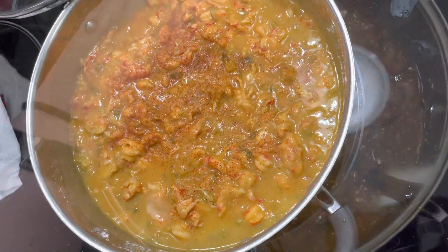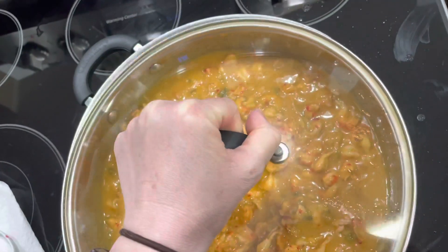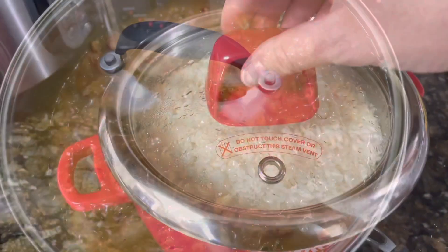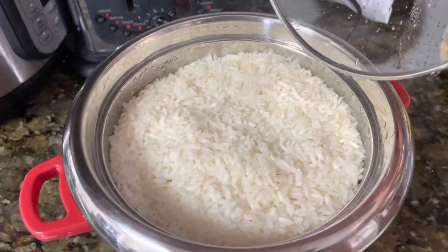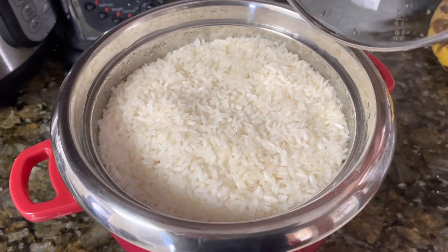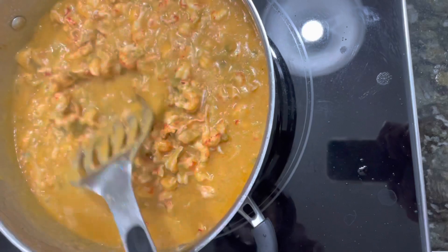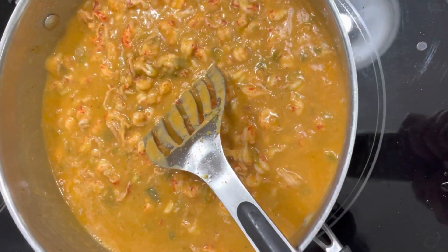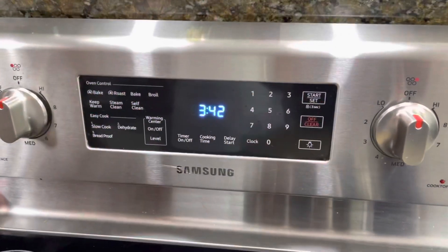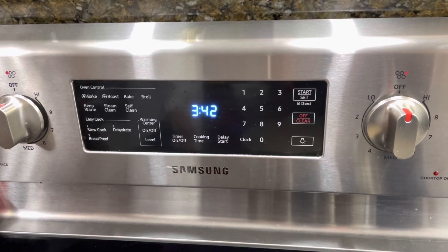Adding a little more seasoning after the taste test. We're just going to let it simmer for another 10 minutes until it's all incorporated, and then it's done. The rice is ready at this point too — it takes about 20 minutes to cook three cups of rice, so keep that in mind. It's 3:42 — we started making the etouffee at 2:22, so an hour and 20 minutes total.